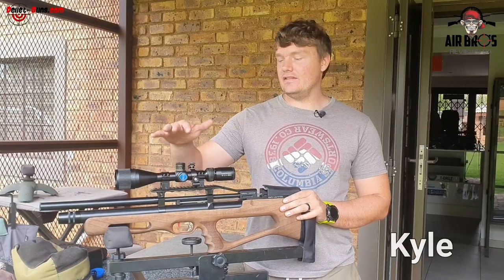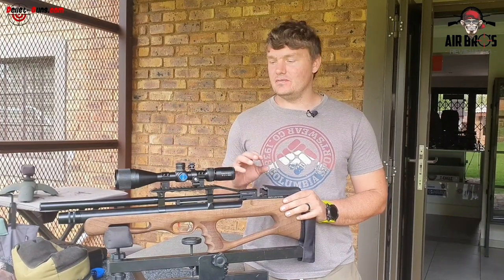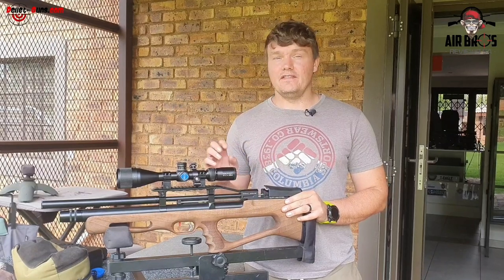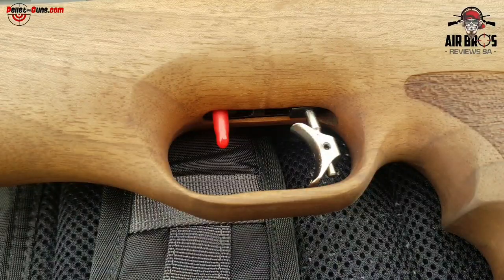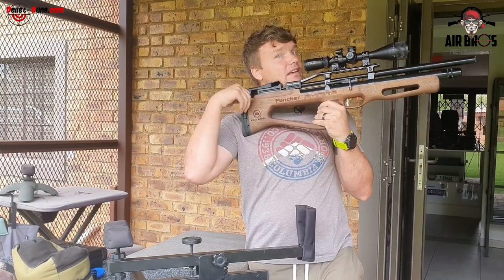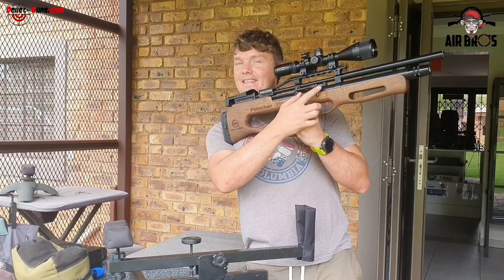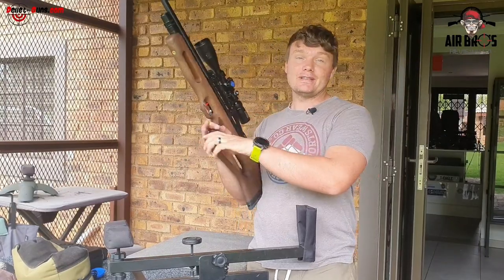This bullpup features a more upgraded system compared to the Puncher Breaker. It has a side cocking lever on the side here, correctly right over your finger by your trigger, so it is quite easier to get to your cocking lever. It doesn't have it at the back anymore, which is nice. You can also swap it out to the left-hand side, so it's ambidextrous.